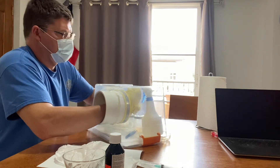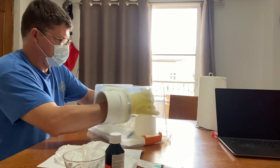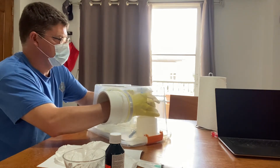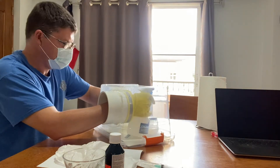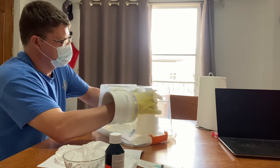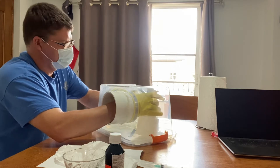One thing I learned that would be helpful is to make a bigger glove box, because this spray bottle took up almost the whole thing and it was really hard to work around. Once the jars in the box were sprayed, I left it for 10 minutes for the bleach to do its job.